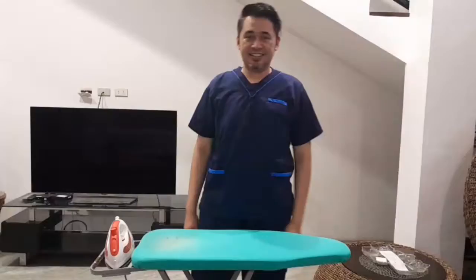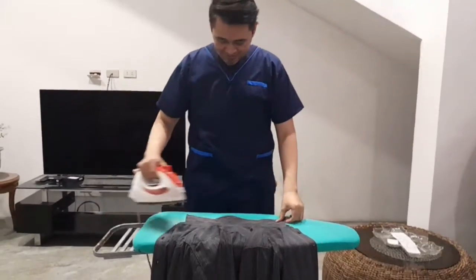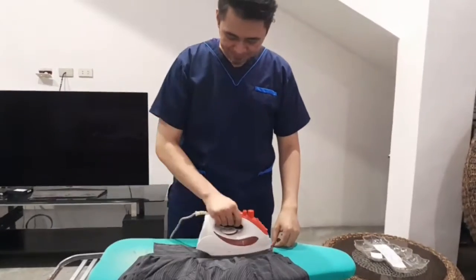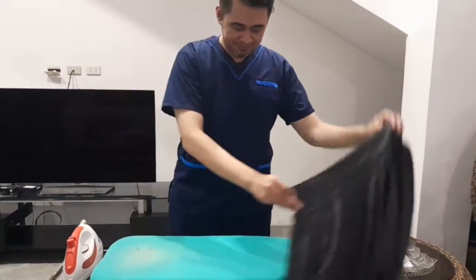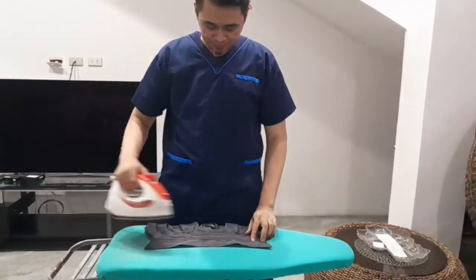Consult the care label of the cloth and set the appropriate ironing temperature. Iron the back side of the collar, then turn the shirt over and iron the front side of the collar.